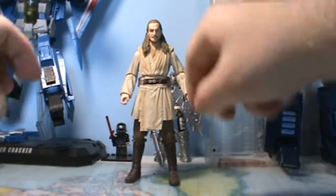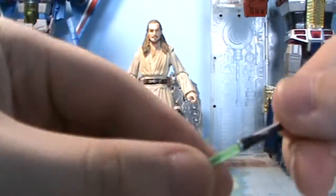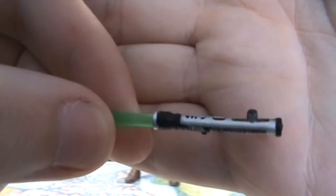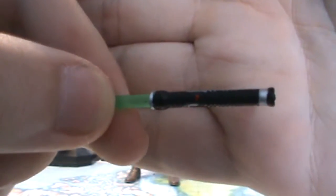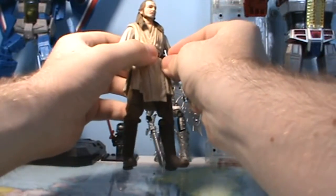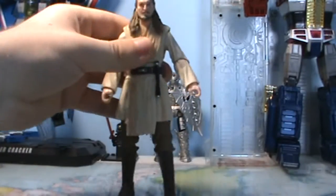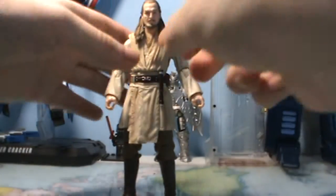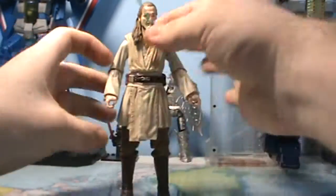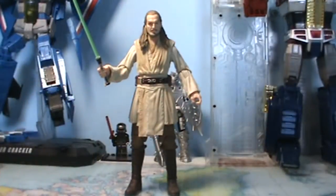In terms of accessories, he does come with his lightsaber which is really cool. It's hard to see on camera but he has a really nice green blade. The hilt looks really good — it has black, silver, and red paint after the button. Got the peg for the hilt. You can take the lightsaber out; it clips in really tightly. You can peg it to his belt which looks really cool. He can also hold it, and he holds it pretty well. You can get him to hold it in two hands though two-handed poses are going to be limited because his arms don't move inwards too much.